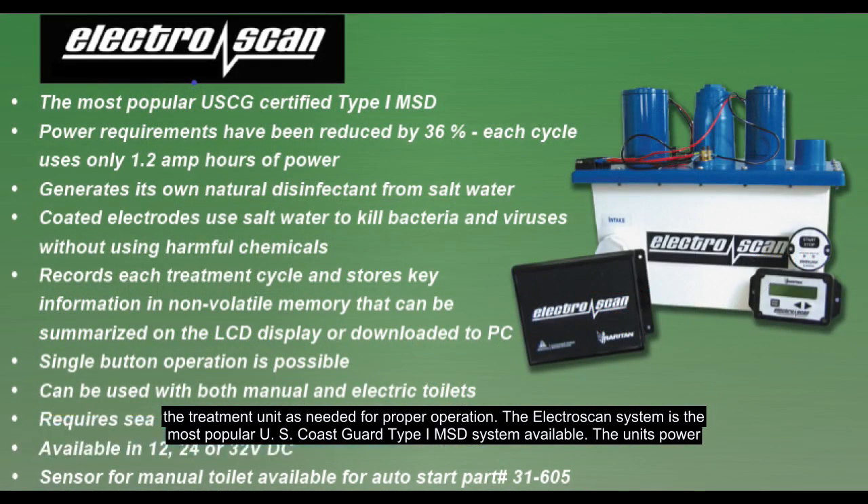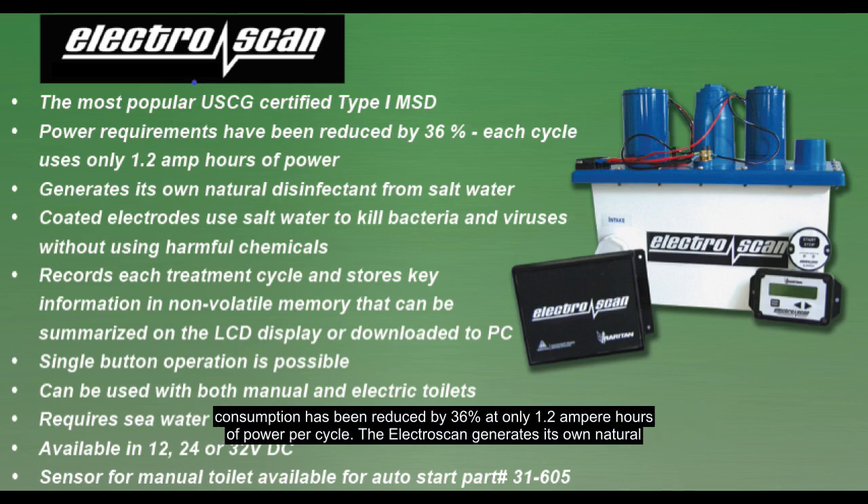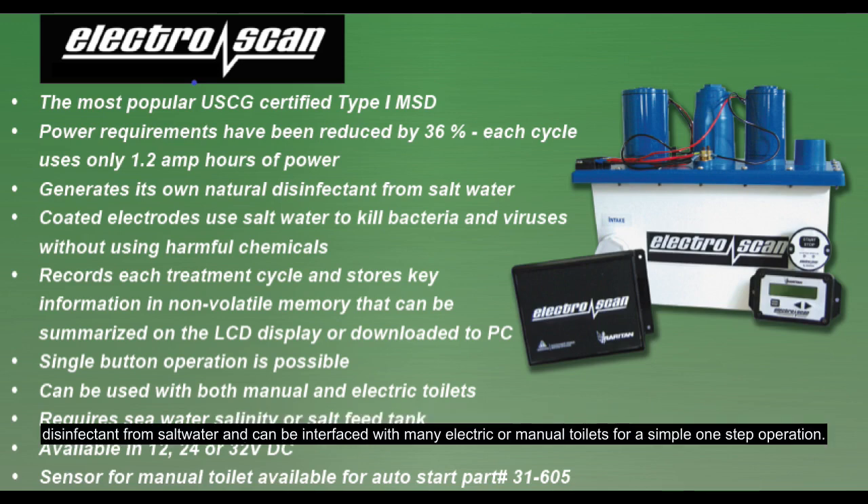The ElectroScan system is the most popular U.S. Coast Guard Type 1 MSD system available. The unit's power consumption has been reduced by 36%, at only 1.2 ampere hours of power per cycle. The ElectroScan generates its own natural disinfectant from salt water and can be interfaced with many electric or manual toilets for a simple one-step operation.